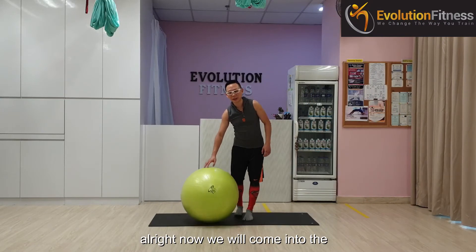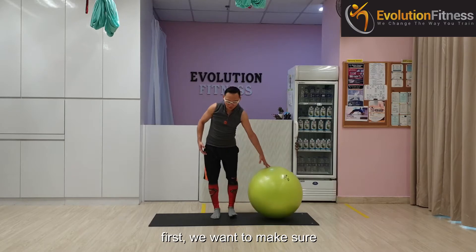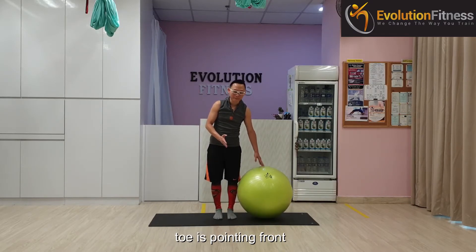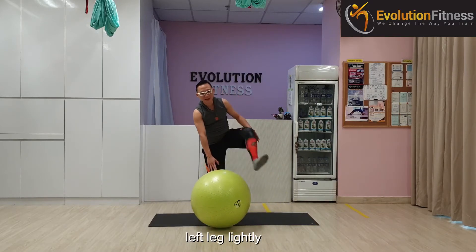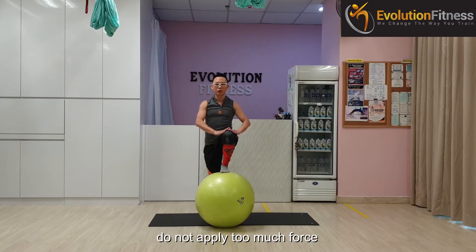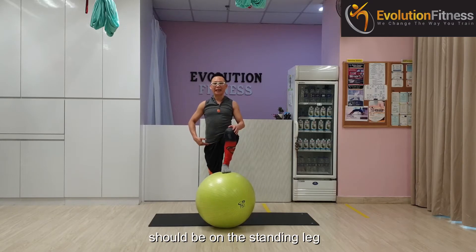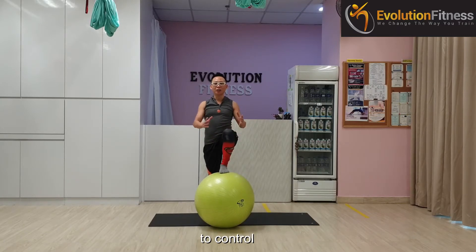Now we will come into the stability training using the feetball. First, we want to make sure that our standing leg toe is pointing front. Position the ball in front of us, then with your left leg, lightly press down on the ball. Things to take note: do not apply too much force on the leg that is on the ball. Instead, all the focus should be on the standing leg — this should be as light as possible, otherwise you will find yourself losing more balance and trying harder to control.